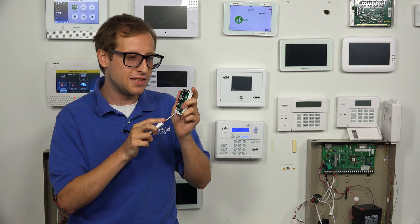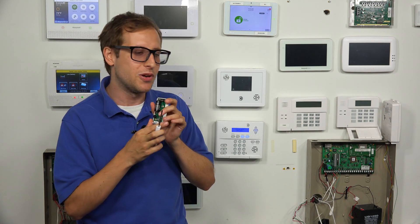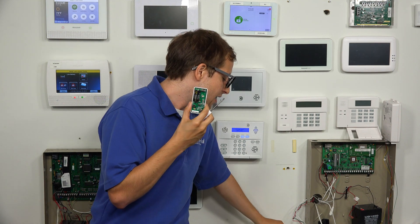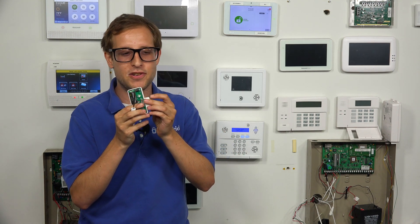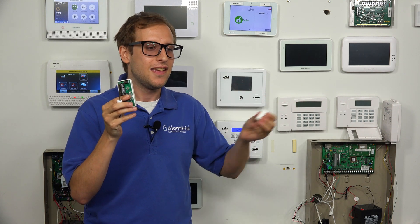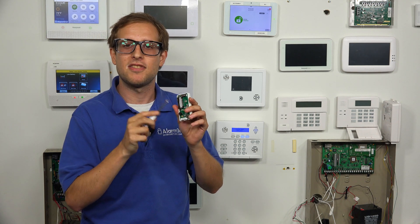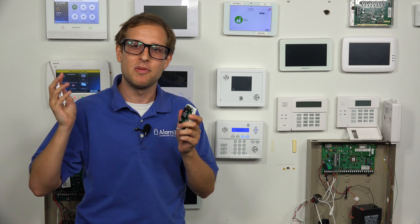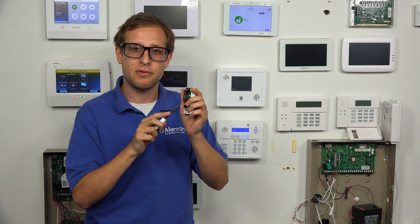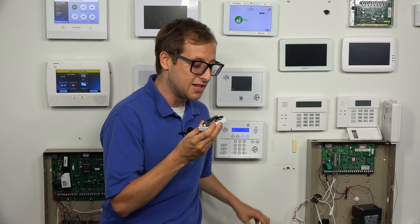DIP switch number three is where the real action is. This enables the reed switch for the sensor, so it doubles as a door and window contact sensor. If you look on the side, there's an indentation — a little triangle — that's where the magnet goes. When the magnet is next to the sensor, the door or window is closed. When you open the door or window, the magnet moves away and faults the sensor. So with DIP switch three on, the sensor responds the same way whether it detects a shock wave from someone breaking the door or window, or detects that the door or window has been opened. We're going to leave switch three on.